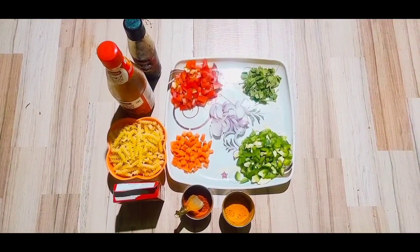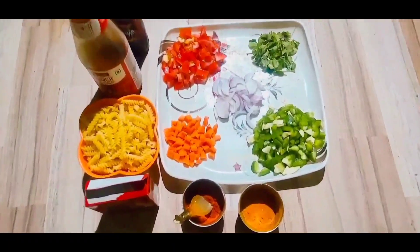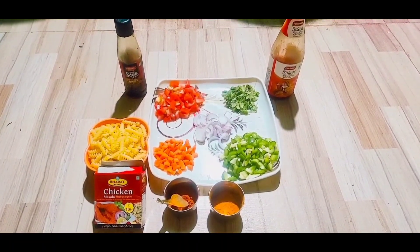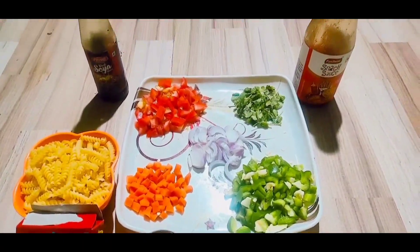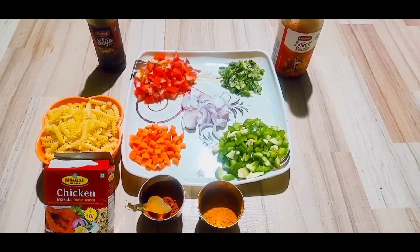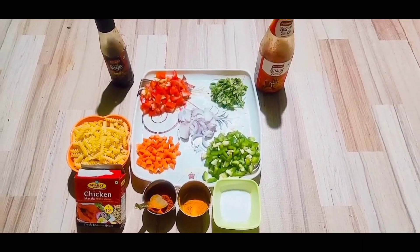So guys, these are the ingredients for our pasta recipe. We have turmeric powder, mirchi powder, chopped onion, chopped tomato, chopped carrot, chopped capsicum, chopped dhania patta. We also need spring pasta, soya sauce, and tomato sauce.